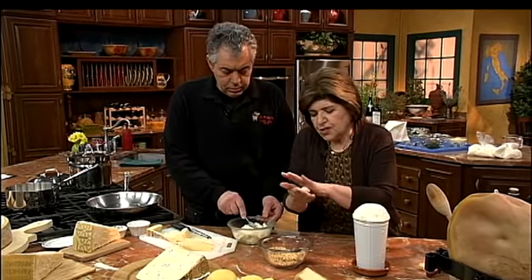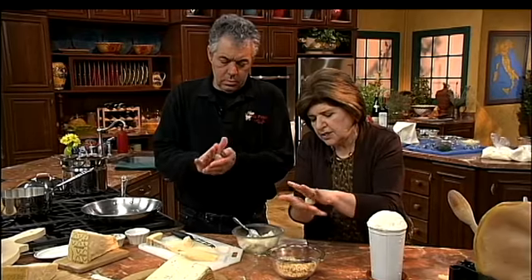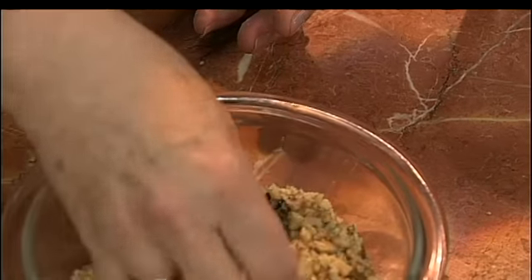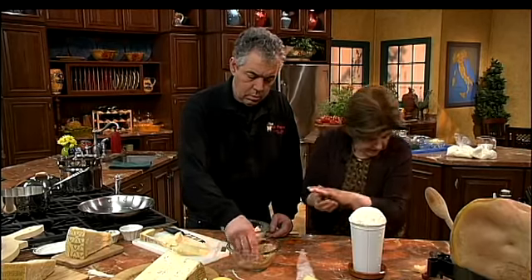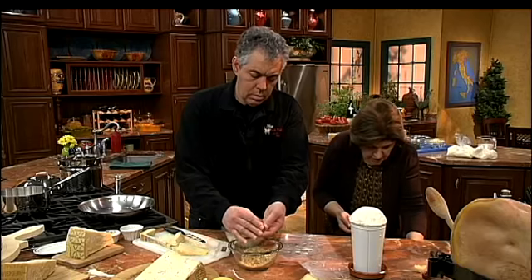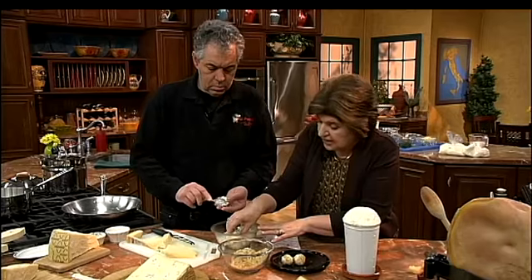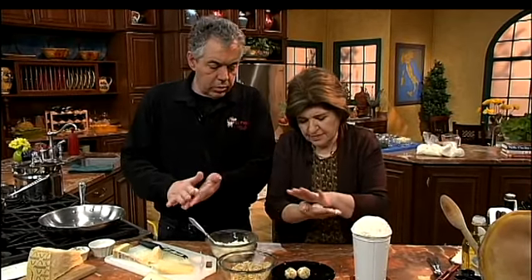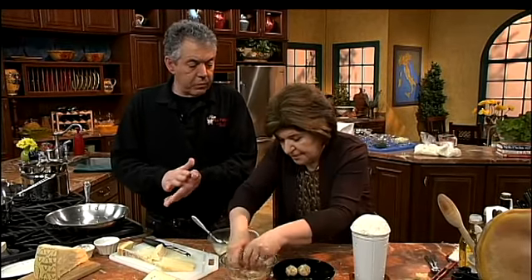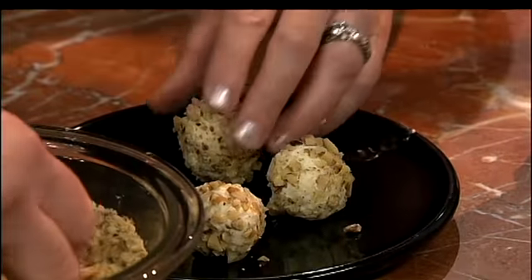Take just a bit of the chilled mixture and roll it into a nice ball. This is why you need to chill it — otherwise it would all be sticking to your hands. Then just coat it, wrapping it around into those nuts, pressing it a little bit. Put them on a small dish. A batch like this is going to make about 20 cheese balls. Let them come to room temperature before serving — cheeses should be eaten at room temperature, ideally around 55 to 60 degrees, where you get the best flavor from the cheese itself.